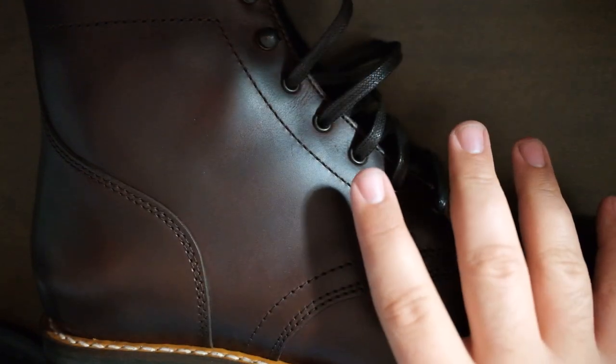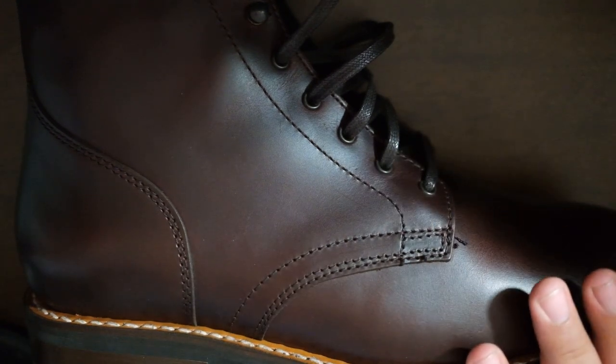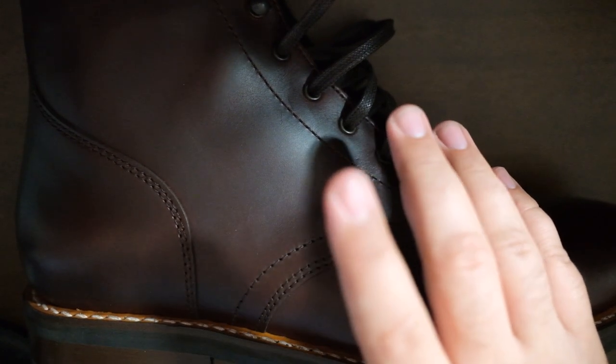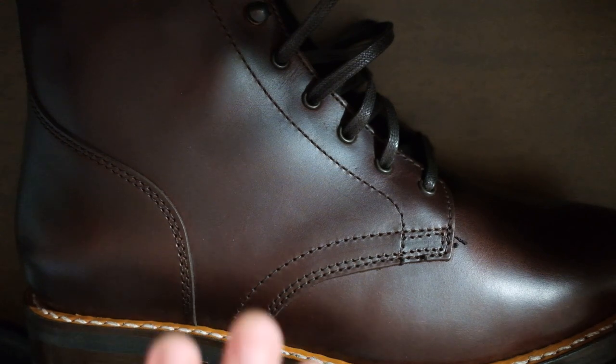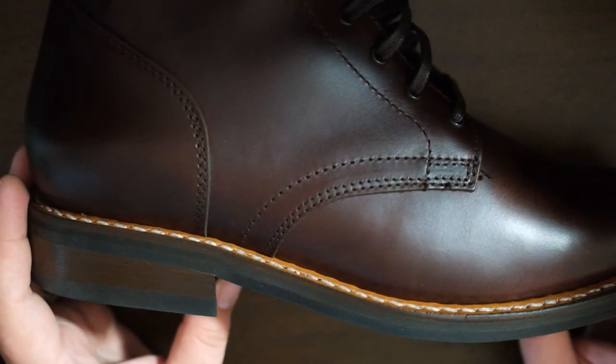The minimalist shoes that I've been wearing are anywhere from $100 to $300 per pair, and they last me less than a year. As you can imagine, that's not great. So what I wanted to do is get a good pair of re-soleable boots made from good leather.